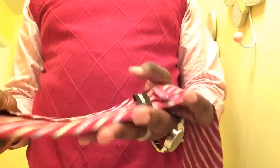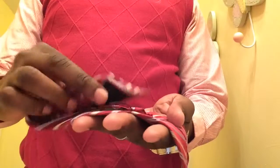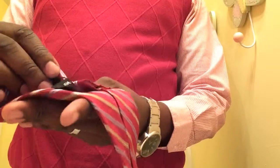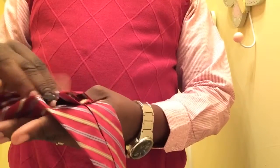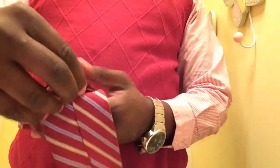What I'll do is take this first part and fold it into those loops that would normally hold the excess of your regular tie.